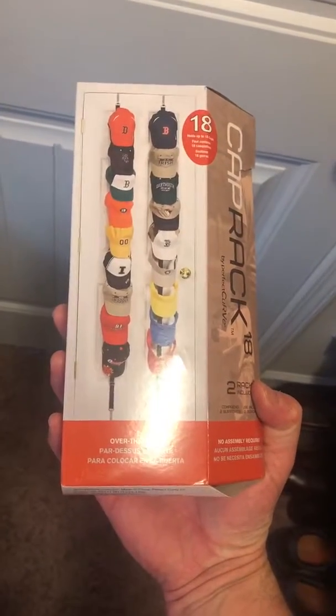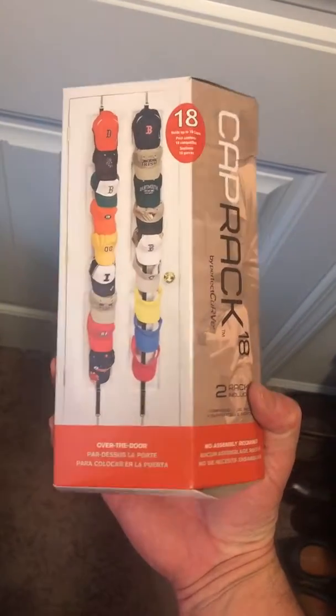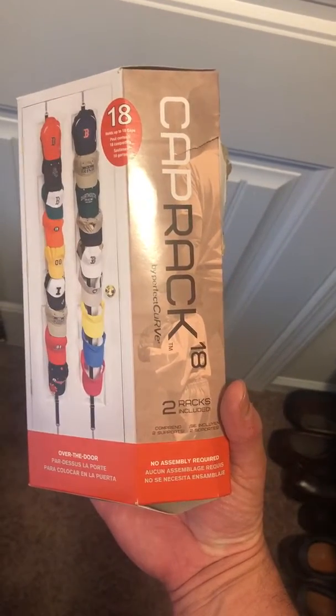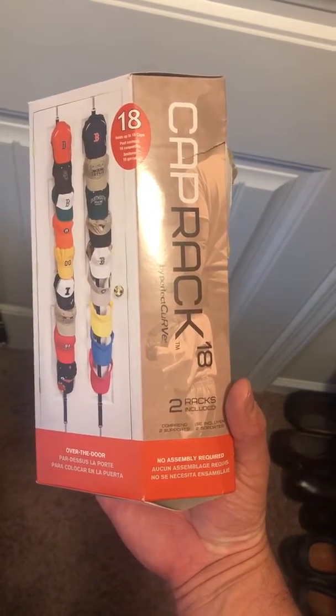Today I will be doing a product review of the hat rack. It says it holds 18 hats. There's two racks included.